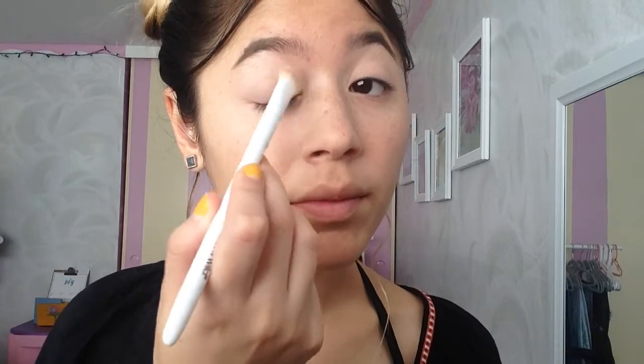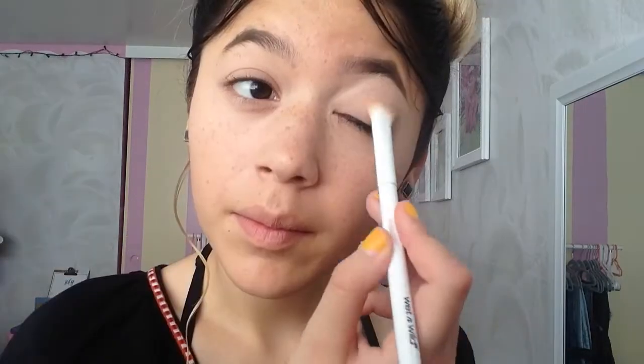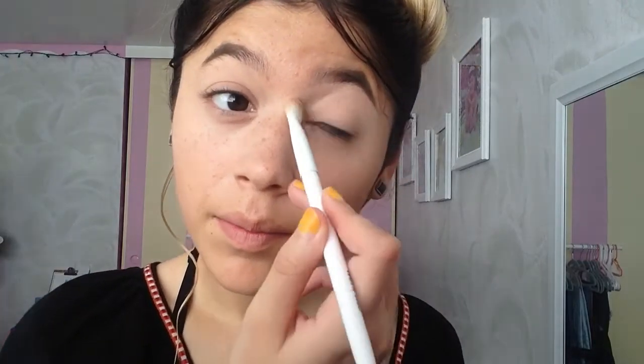Taking a different brush and the same powder, I set my eyes. Sometimes I add a different shade in the transition area just to give a slight look, but I didn't do that today.